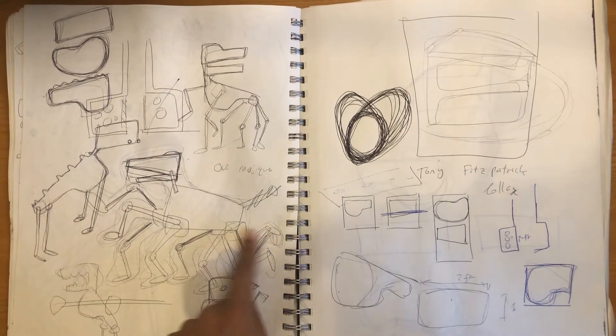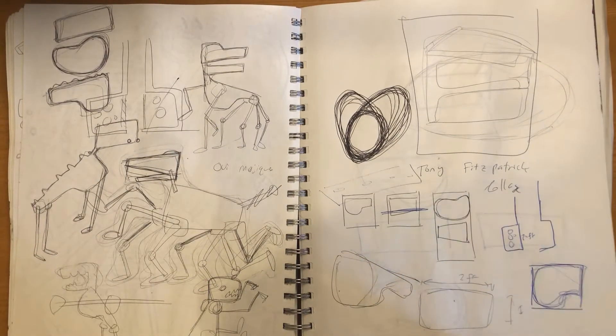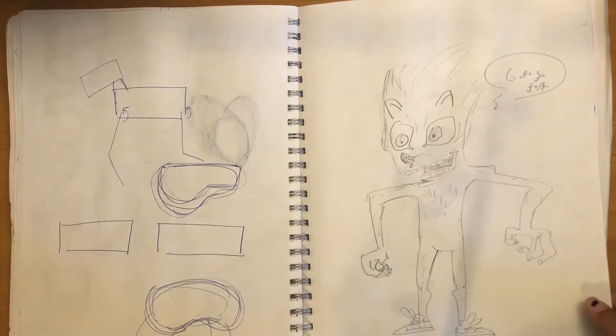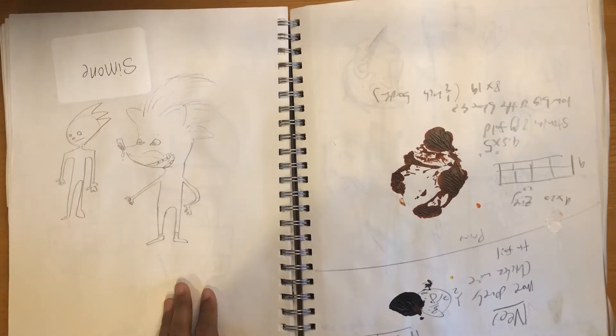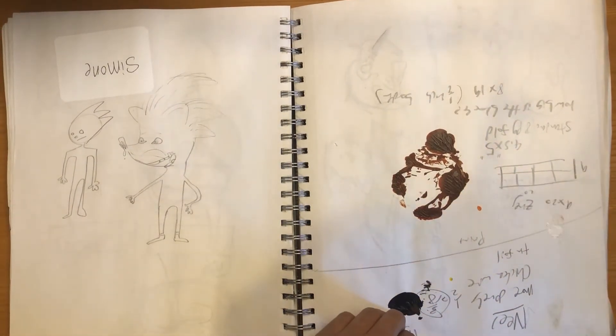I was doing some drawings of these jointed animals for the sculpture project, but they kind of fell apart — there were some structural issues with them. And there's Sonic, from when that Sonic trailer first came out. There are a lot of Sonics in here despite the fact that I don't know anything about Sonic.